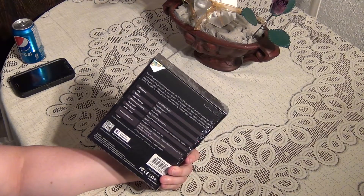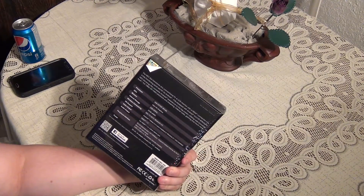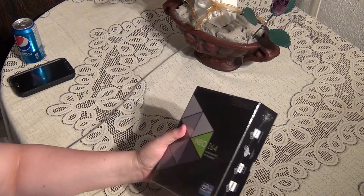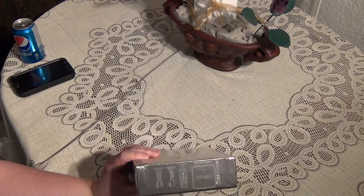Video support is HDMI 1.4. It has audio through HDMI or through the 3.5mm stereo jack. There's not much to say on the outside of the box — it talks about RAM, storage, and all those things.